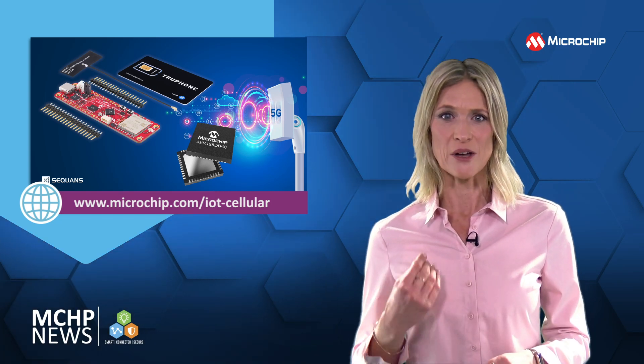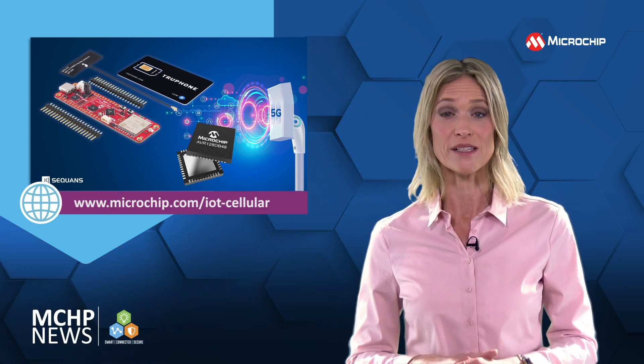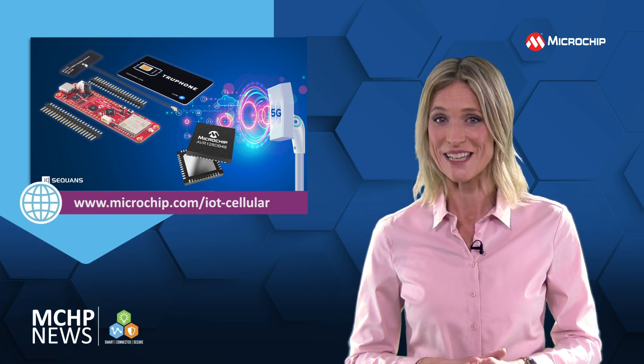So use this board to add location flexibility, low power consumption, and simplified deployment for your IoT devices.